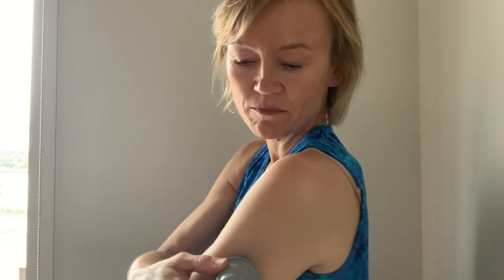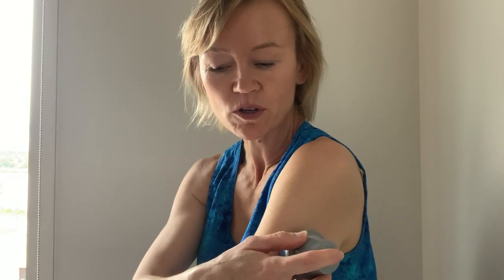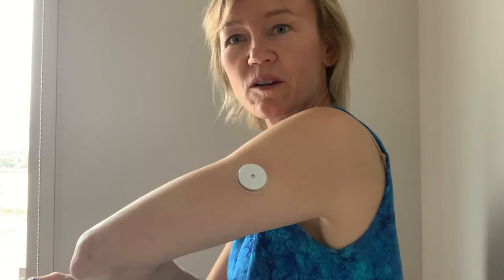I'm going to pull the device out, then I'm going to put it here just on the back of my arm, and then I'm going to simply push down. And there we go — there we have it.